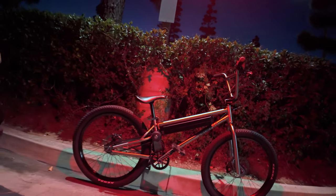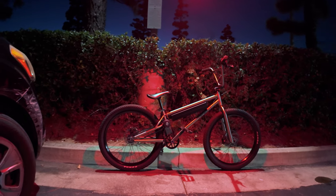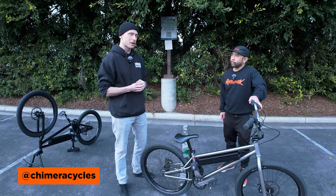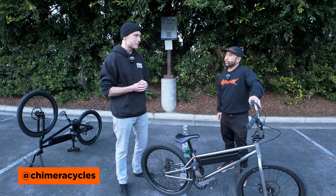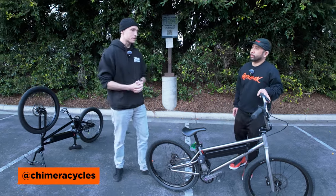No suspension, no gears. Most of the time you don't even need brakes. You just get on this simple bike and you go and you ride it hard. There was nothing on the market that did what I wanted it to do, so I sank my teeth into just engineering something interesting.